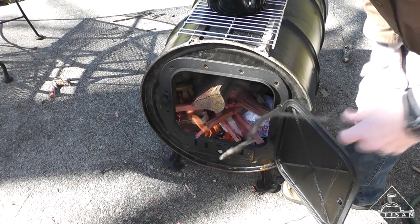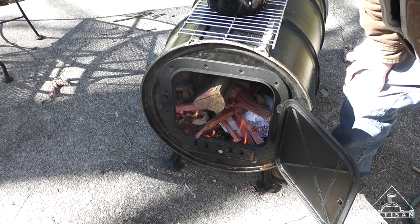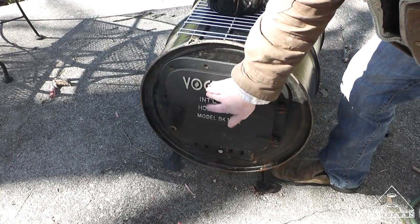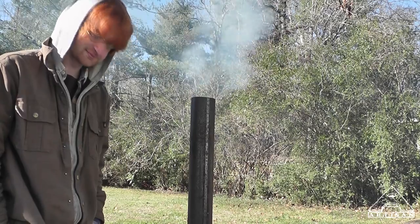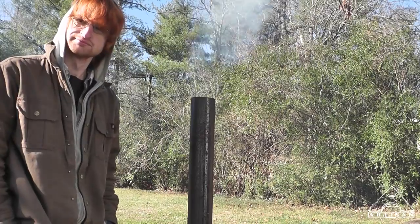A proper laid-out fire doesn't need a poker stick, unless you got wood hanging out the door. Barrett and I have never done any carving together, which I actually feel kind of bad about.